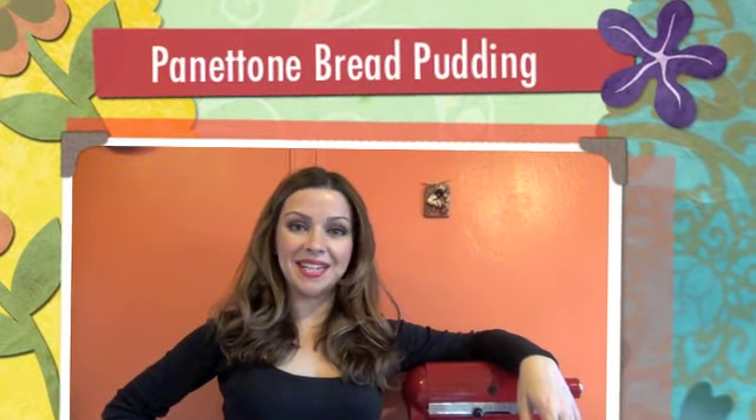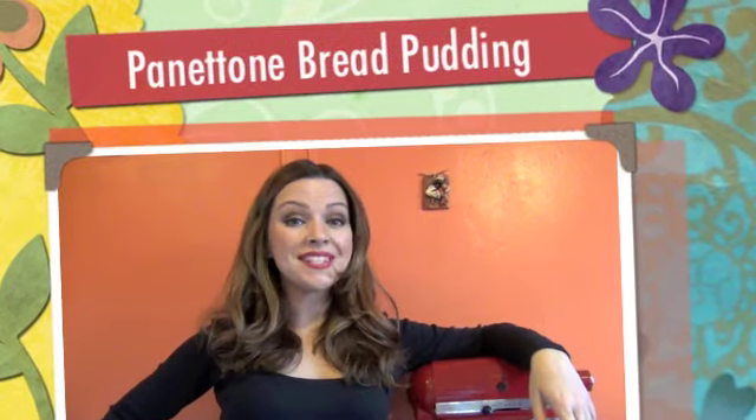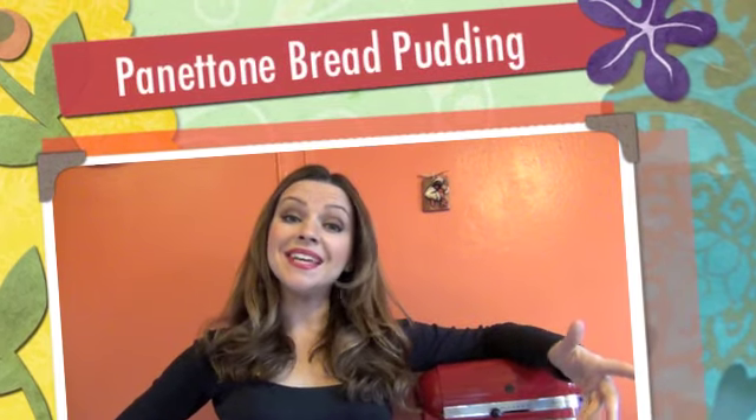Hi everyone and welcome to Cooking in Manhattan. One of my favorite desserts is bread pudding and being Italian, I enjoy making it with panettone. Today, instead of using the traditional panettone with raisins in it, I am using Bauducco panettone with Hershey's chocolate inside. So let's get cooking.